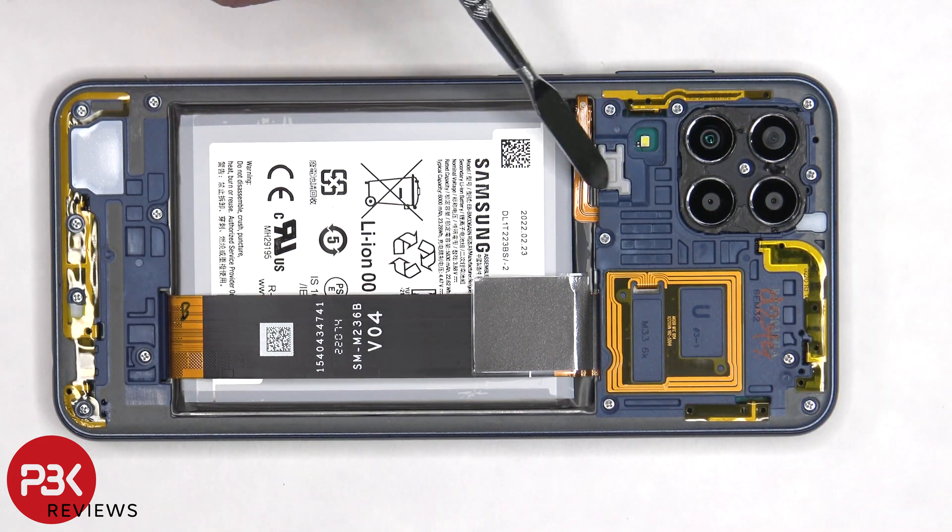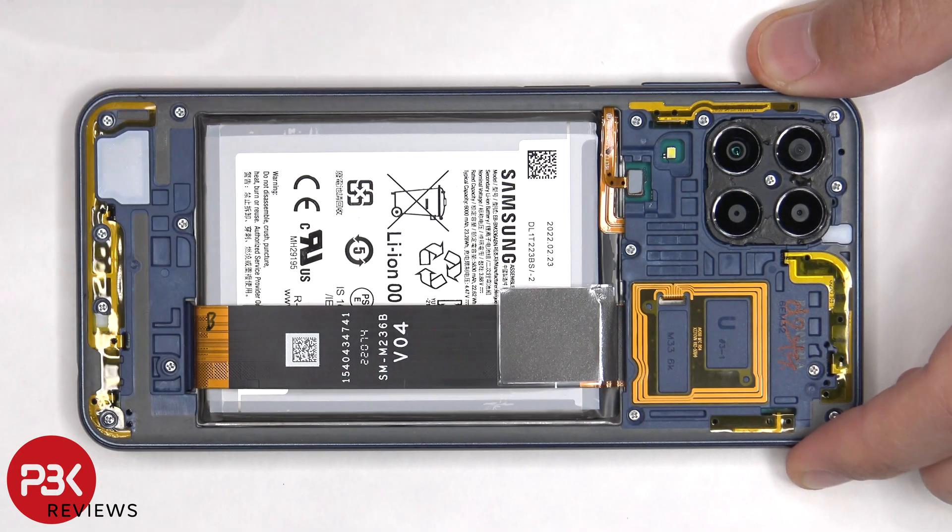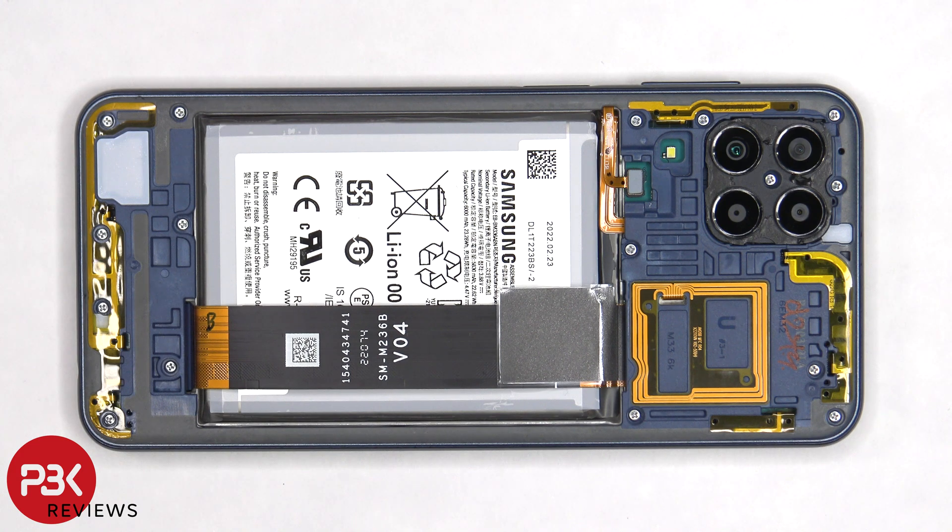Next, the plastic cover which is covering the connector for the fingerprint reader needs to be removed. Once the cover is removed, the flex cable can be disconnected.